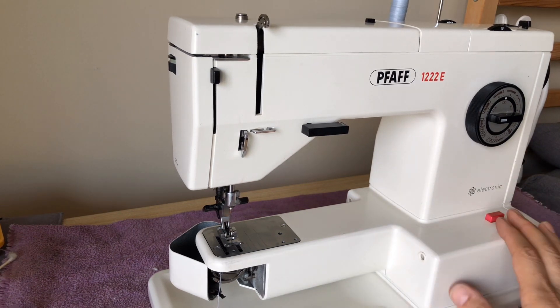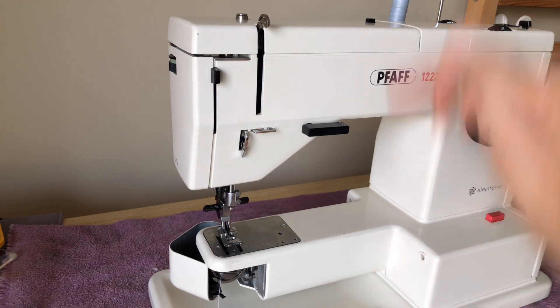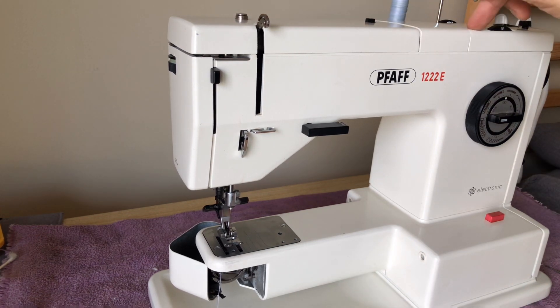It could have been either the thread or the belt, or it could have just been that the machine was due for oiling. This machine does not have oil points up top, so it's one of those machines where it takes more effort to do maintenance.